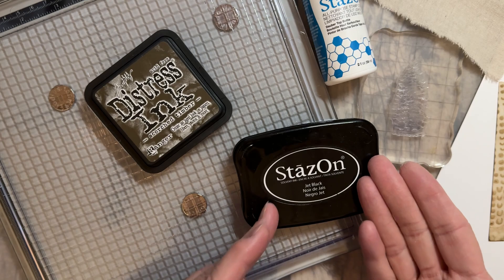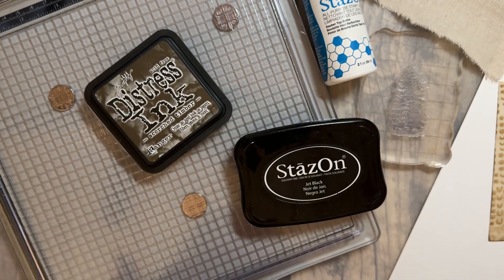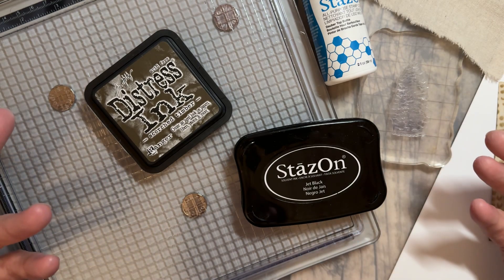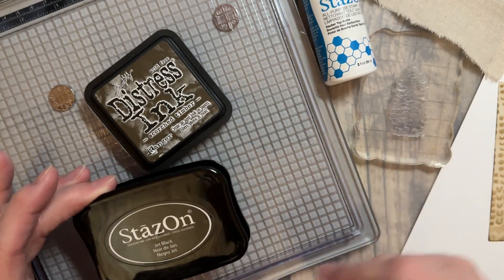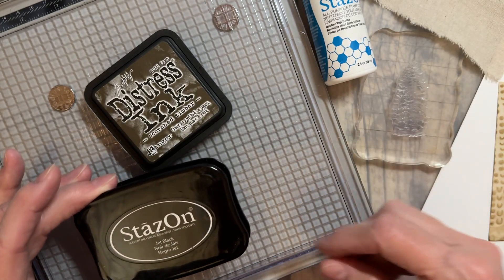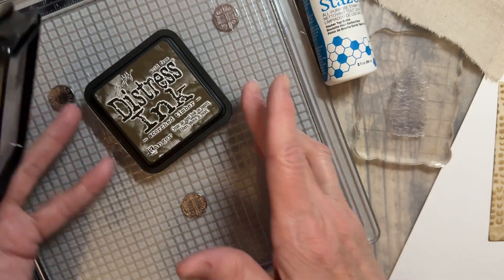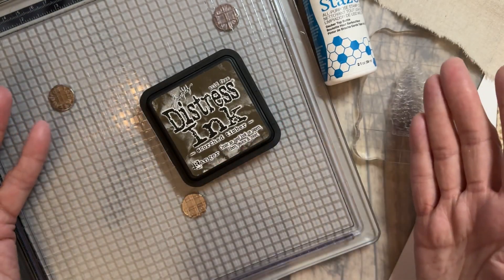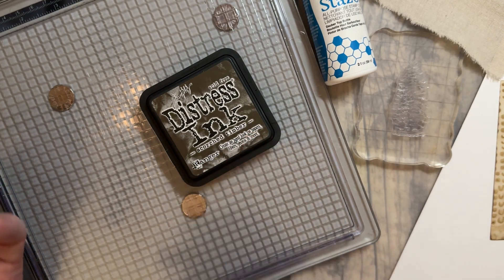There's a permanent ink, which is StazOn, that I like to use, and then there's Distress Ink. When you're stamping, think about your project and what you're going to be doing. If you're going to be adding something wet like watercolor or glue over the top, then you need to use something like StazOn. If you're not going to add anything else to it, then you can use your Distress Ink or Distress Oxide.